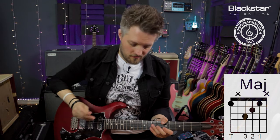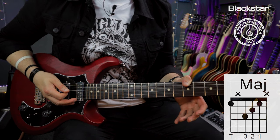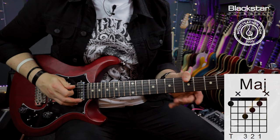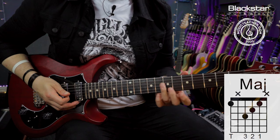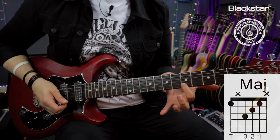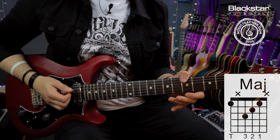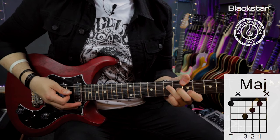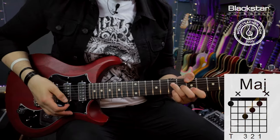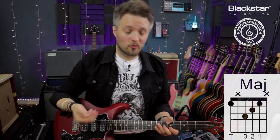Let's break down the major chord. I'm playing the fifth fret on the low E string with my thumb — that's an A note, so this is an A major chord. My thumb also rests lightly on the A string to mute it. Then I'm playing the A major triad: seventh fret on the D string, sixth fret on the G, and fifth fret on the B. The underside of my first finger mutes the high E string. If you're playing Hendrix or Mayer style, the little finger can come into play here to add chord and melody extensions.